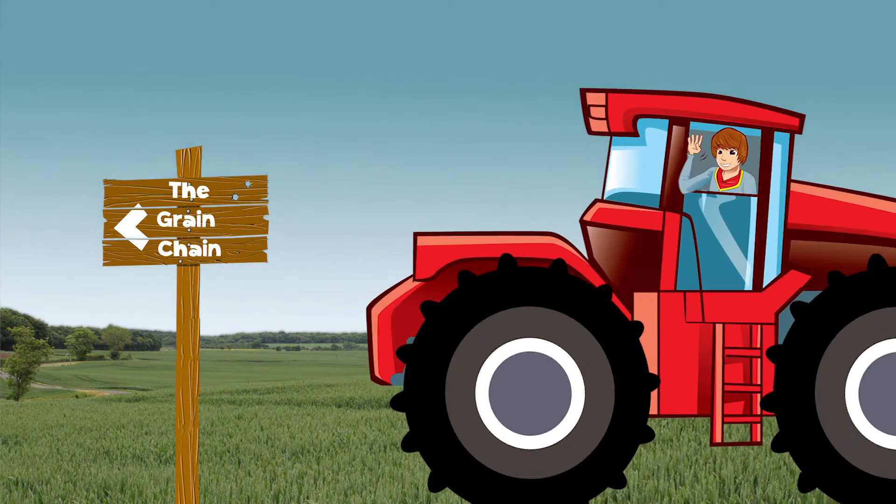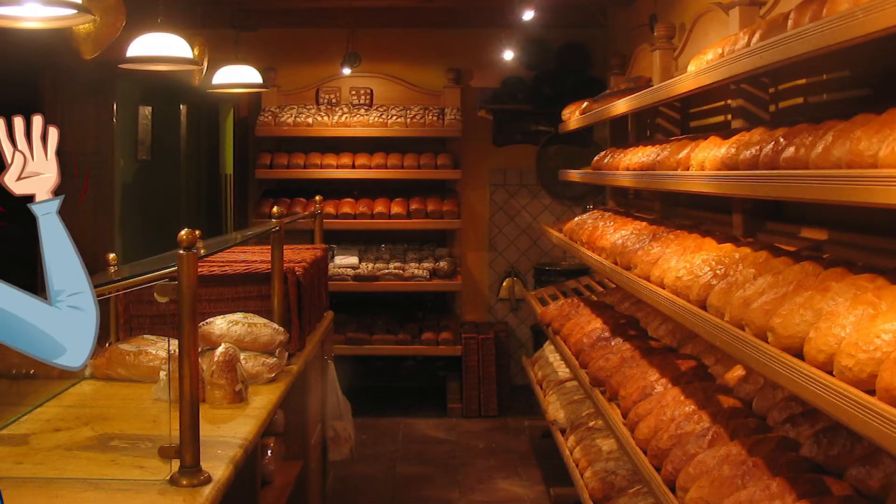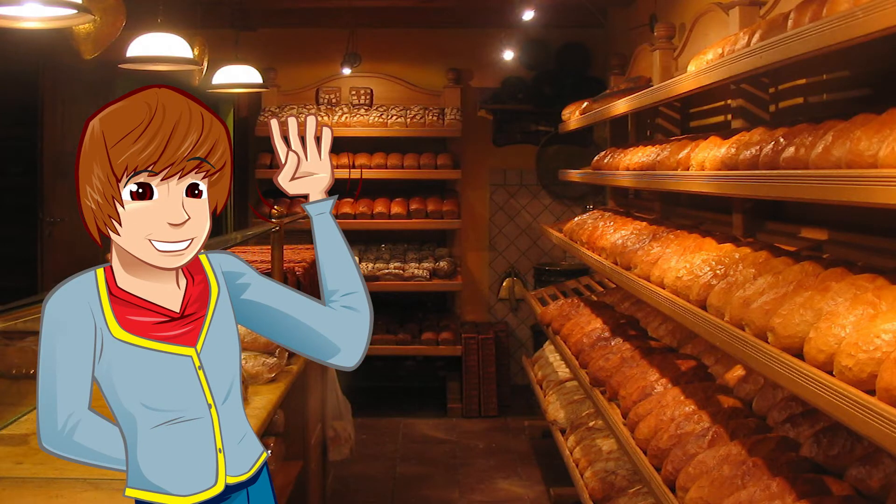George explores the grain chain with support from farmers and millers across the UK. Hi, I'm in a baker's shop on the high street today and it smells brilliant in here. All the tasty loaves and cakes are making me very hungry.